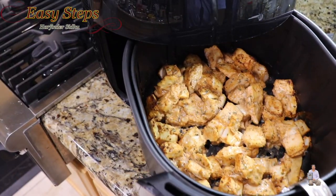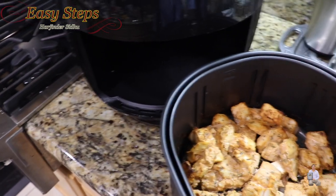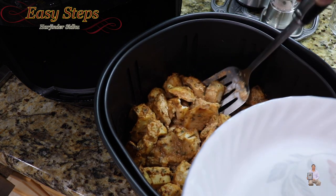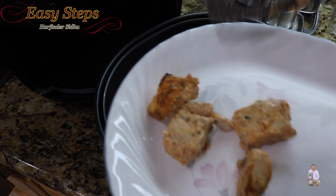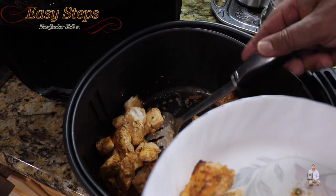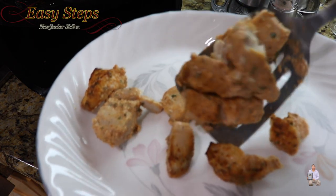It's all done! I'll take it out. Our delicious mahi mahi in the air fryer — oilless and oil-free. I have my serving plate ready and I'm going to dish it out. This is a very delicious and very tasty fish recipe — super moist and super juicy.